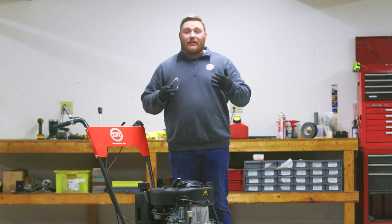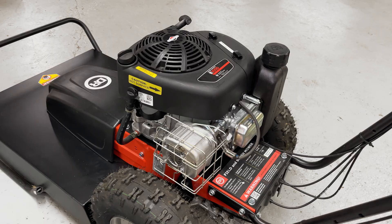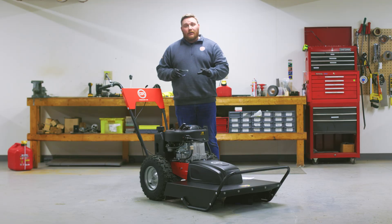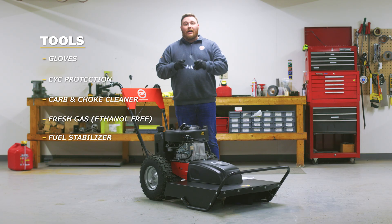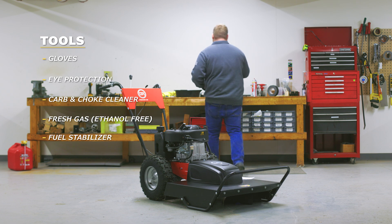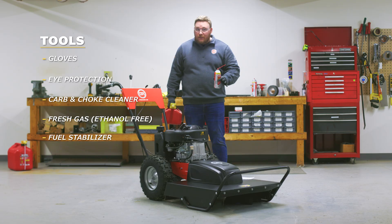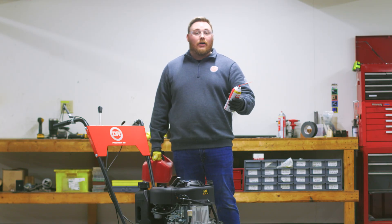Today I'm going to show you how to fix that problem. In front of us we have a DR Field & Brush mower with a Briggs & Stratton engine. Your engine may be different, but the process will be similar. Before we start, we are going to need a couple of tools. I already have my gloves on so that I don't get my hands dirty. I have eyewear for protection, some carbon choke cleaner for the main cleaning, and some ethanol-free gas for the mower. We do recommend that you do this in a well ventilated area — we don't want you to inhale any fumes from the exhaust or gas.